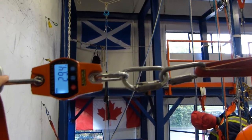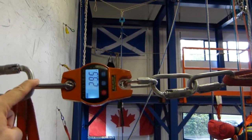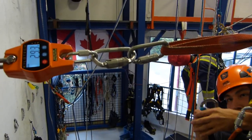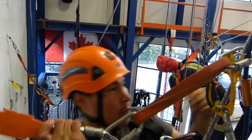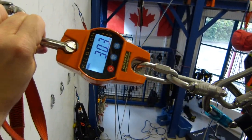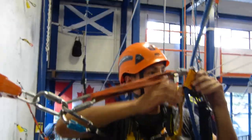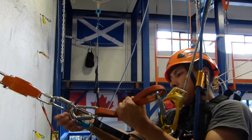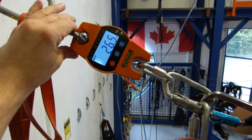30 kilogram-force when we are clipped into this configuration. Then we are back to 27 kilogram-force as the climber is climbing through it.